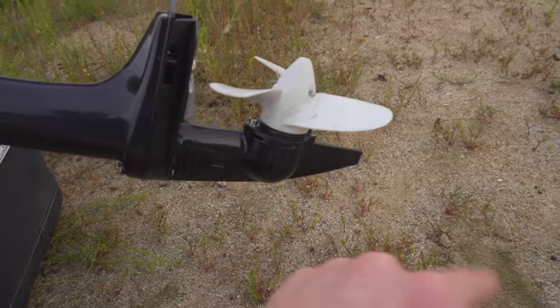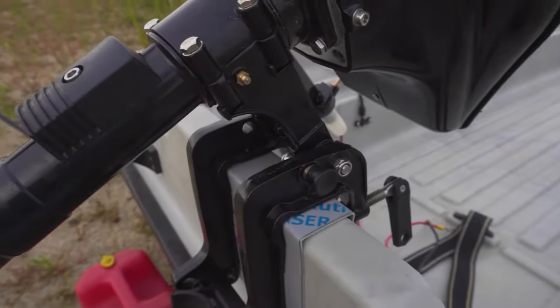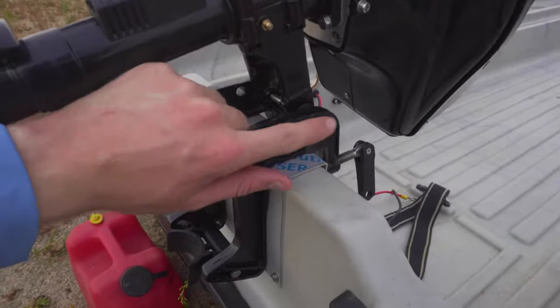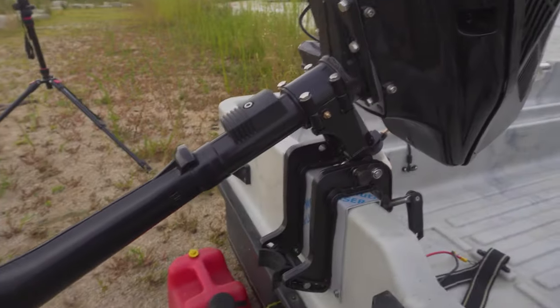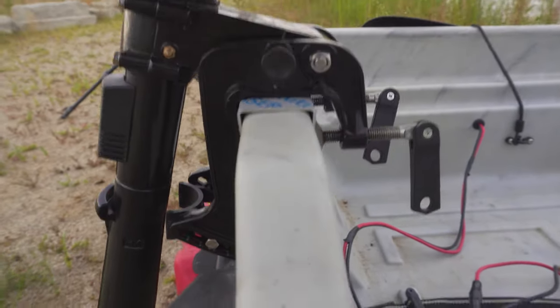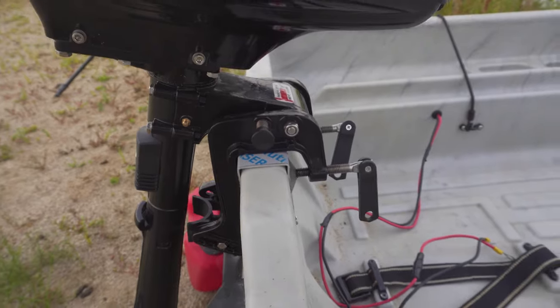First thing I'll show you guys — we have the prop, that's pretty standard. This little knob on the side here is kind of nice because I can undo it, and it pops down. Then if I want to bring it back up again, boom, and now it's resting up. That way it's not dragging on the bottom if I'm in shallow water, which is nice. As for how it attaches on the boat, it's just clamped on — nothing too crazy, just like my trolling motor does.